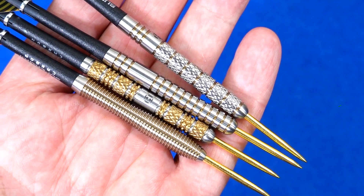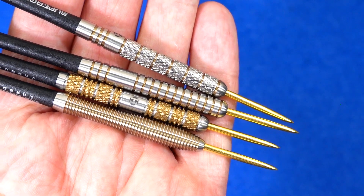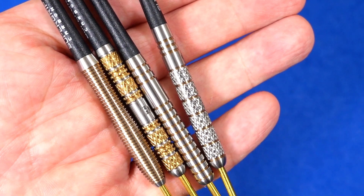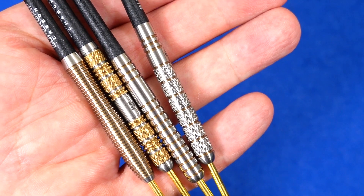So that's all the darts I've got from the Harrows 50th anniversary launch. Make sure you subscribe to the channel and look out for the reviews coming very soon. I'll see you in the next one — happy darting!